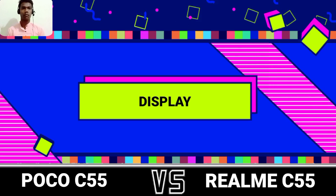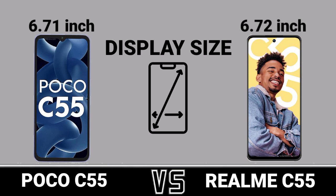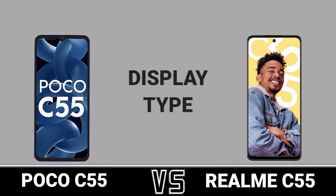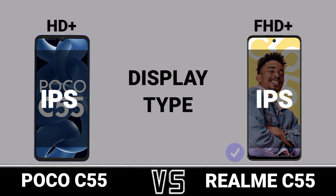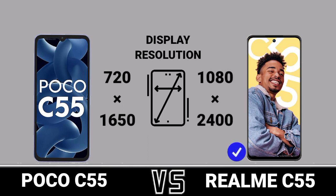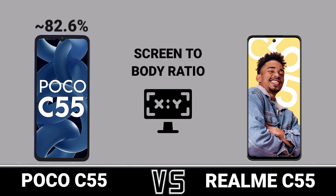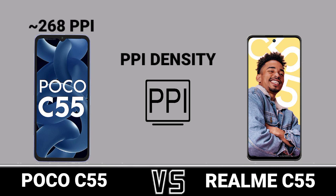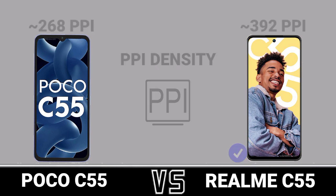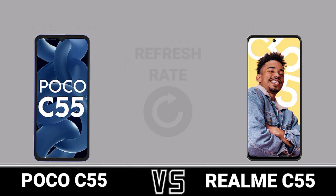Display. Display Size. Display Type. Display Resolution. Aspect Ratio. Screen-to-Body Ratio. PPI Density. Screen Protection. Refresh Rate.